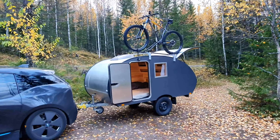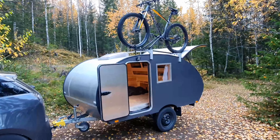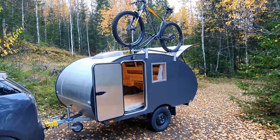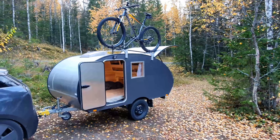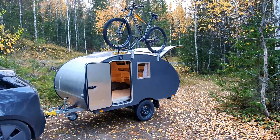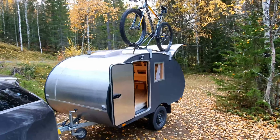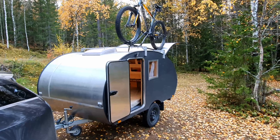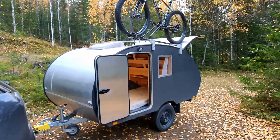Okay guys, so this is my teardrop camper. As you've seen in the thumbnail, this video is about my top five favorite things that I love about this teardrop camper. Some of these things turned out really good by coincidence and some on purpose. It's been hard to narrow it down because there are so many great things about this tiny little camper — it's so convenient.